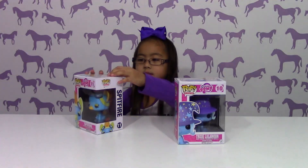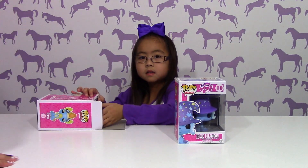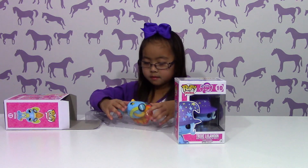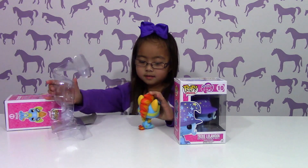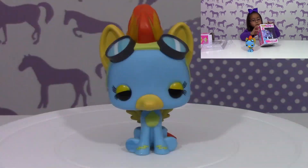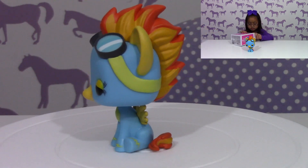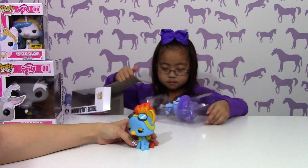Isabella, go ahead and open them up and show everybody what they look like. This is Spitfire — it's really cute.